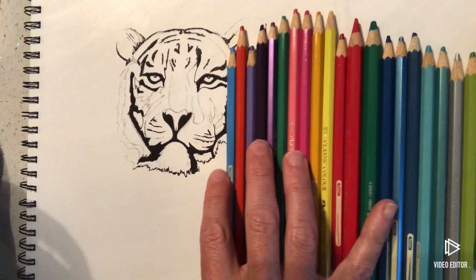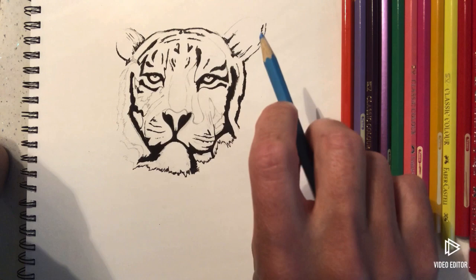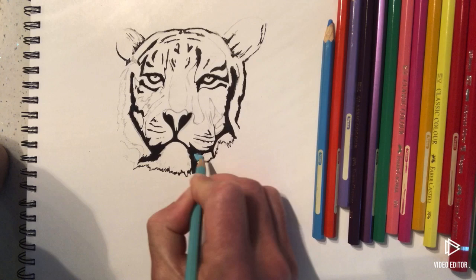I'm just going to have a play around with the colours and see what looks good. I'm going to use a kind of turquoise-y colour to start off, and these bits here are going to be the same colour. I'm going to colour in all of these bits that aren't black.